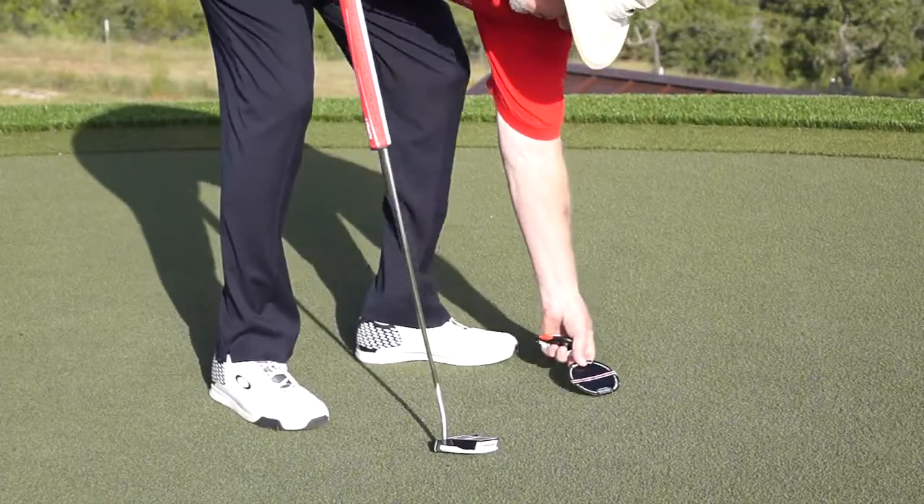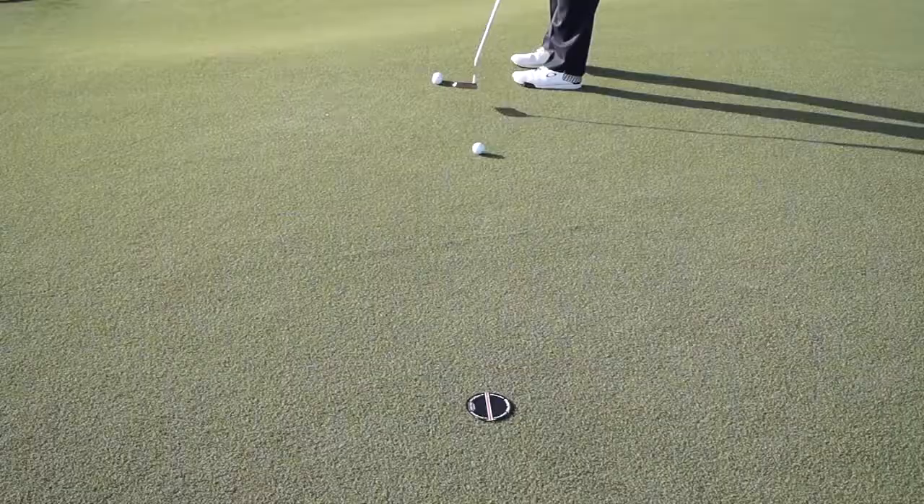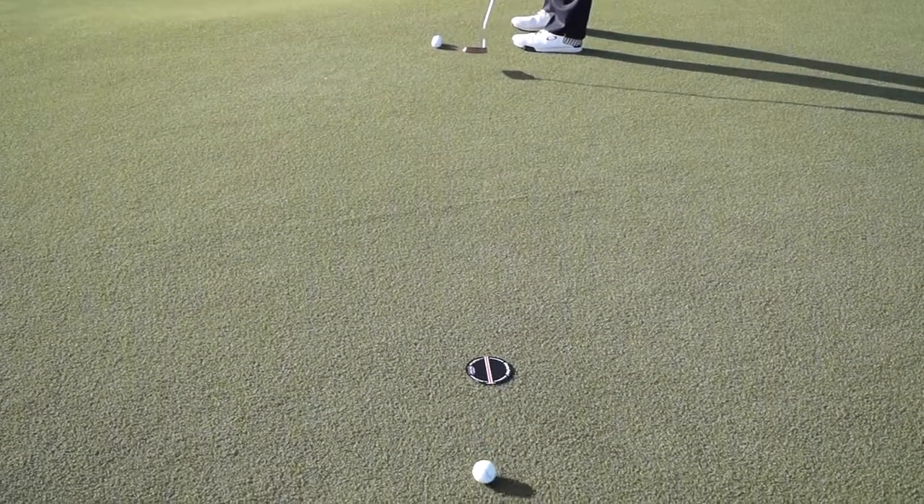You lay it on the green, stick a tee in the middle, and you can now putt to a perfect hole anywhere on the putting green. Get away from the footprints, practice rolling the ball over this hole, and 17 inches by it.